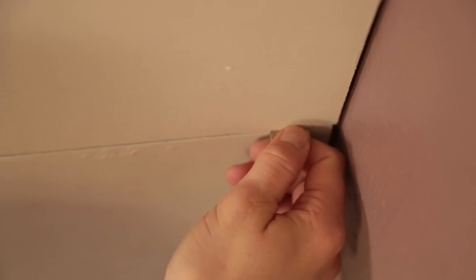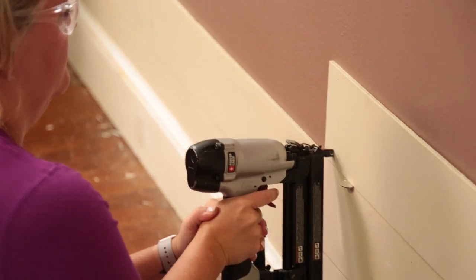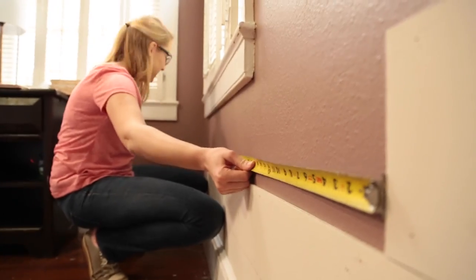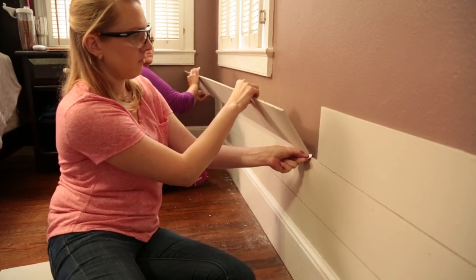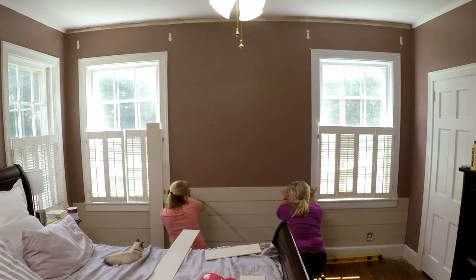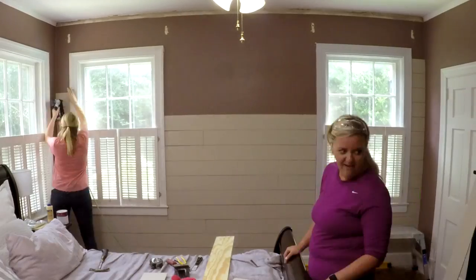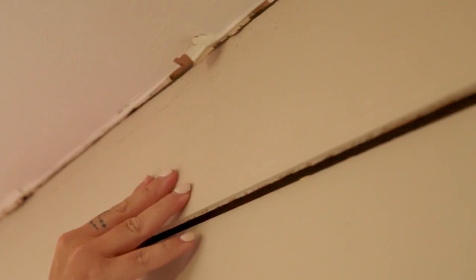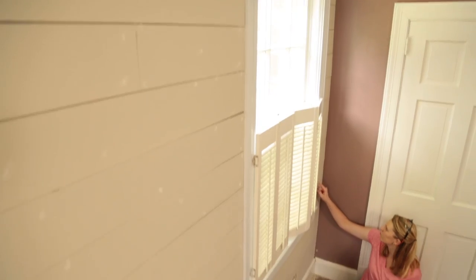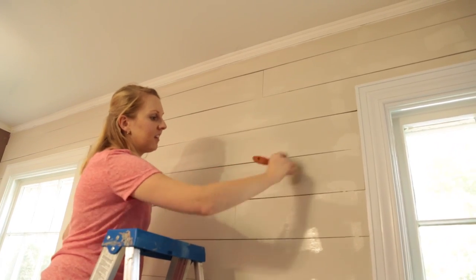We're placing a nickel every few feet as a spacer between each row — this will give us the shiplap look we're shooting for. Now that we're getting the hang of it, this project is starting to fly by: measure, cut, glue, add nickel spacers, and nail it up. Last piece — nail her up and we'll be ready to paint. We're puttying all the nail holes that the gun left behind, then a little bit of spot painting, and the shiplap wall is complete.